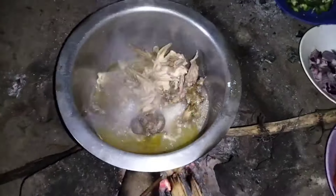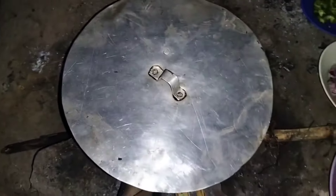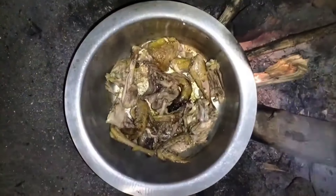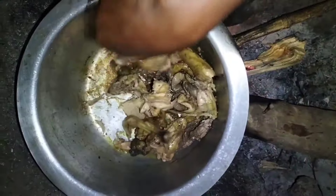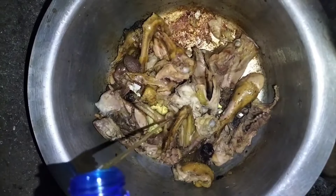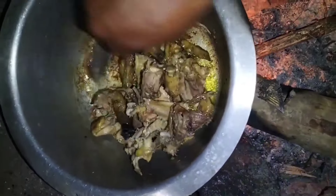That was salt. I then cooked it until all the water was drained and evaporated, then went ahead to fry it. I added some cooking oil, then stirred it for a while.